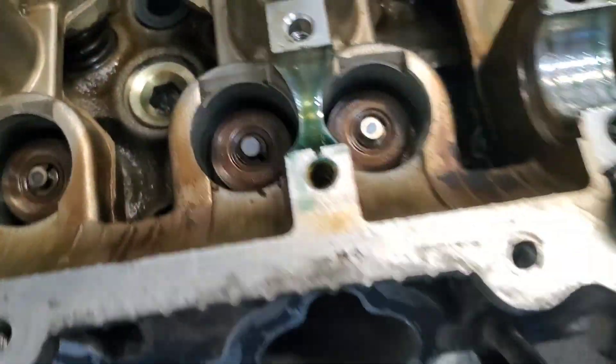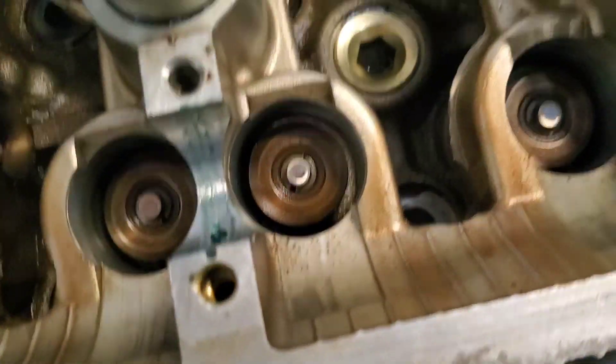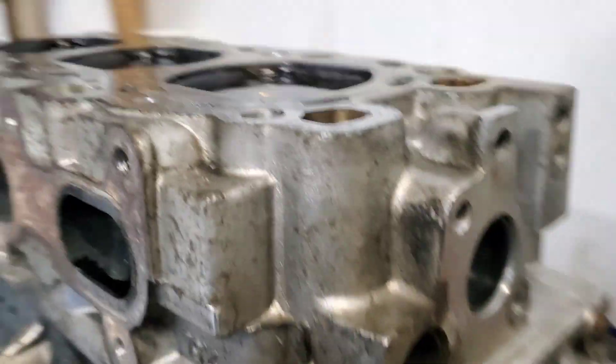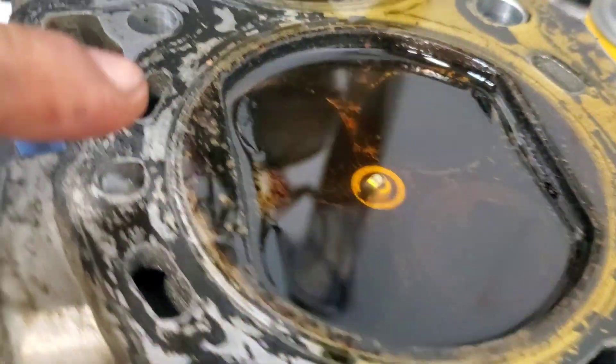These — whatever they're called, the belt hats — they look pretty clean on all of them. Hopefully this tool can work, if not you guys will know in a second. All right, that tool doesn't work for this. I need to go find one, probably on eBay or somewhere.